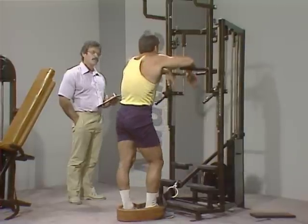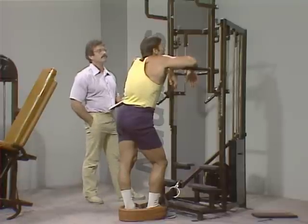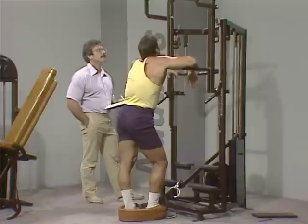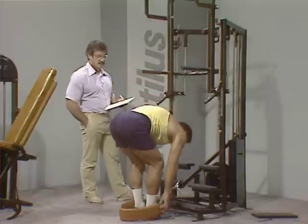For some reason this exercise is always hard after legs. Well, it's another big muscle group for one thing — almost like an upper body squat.